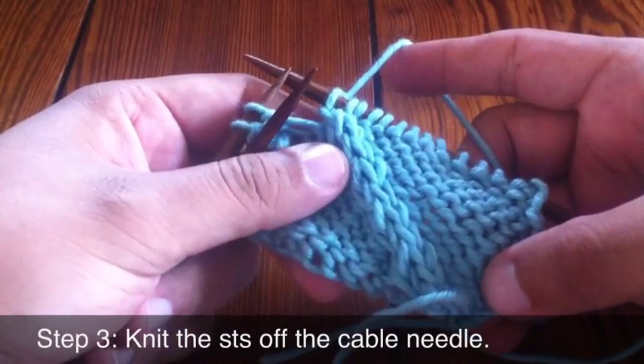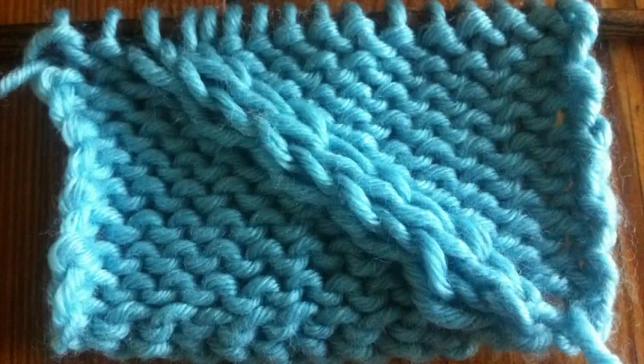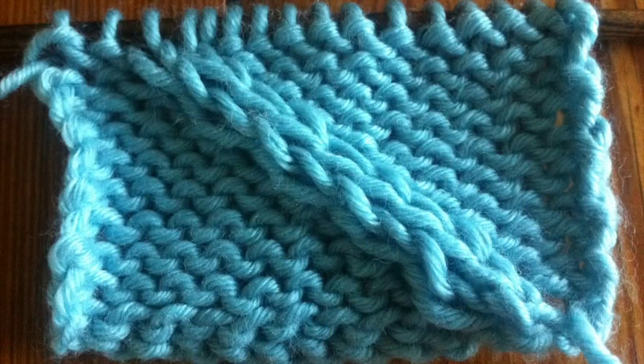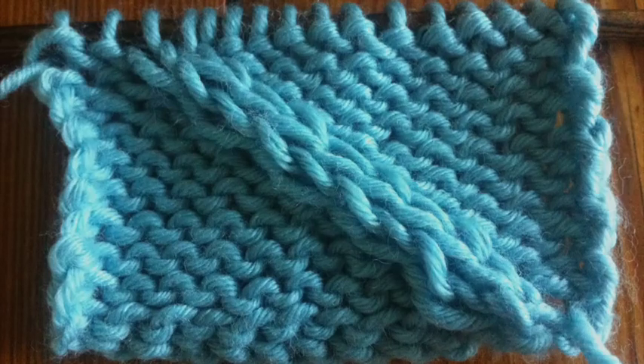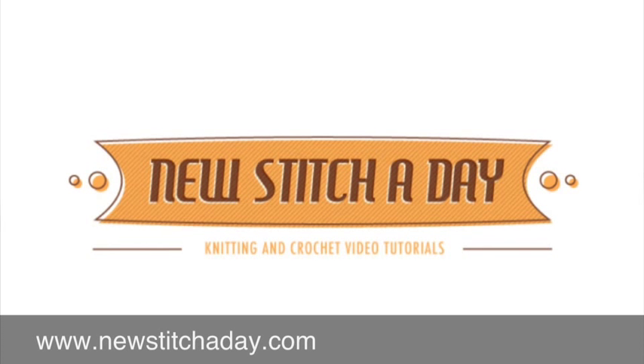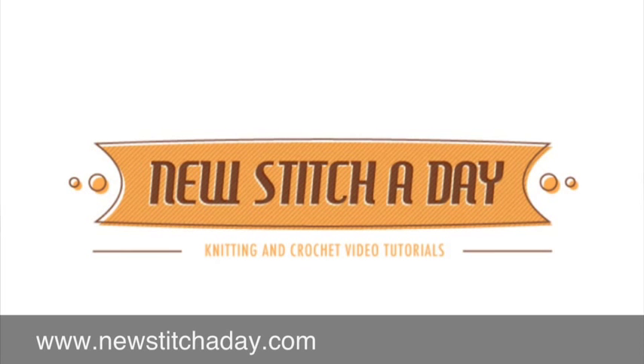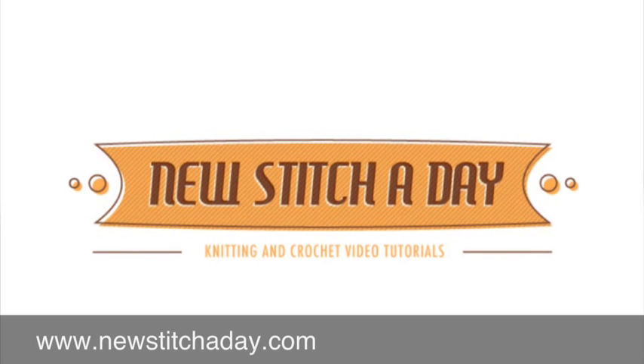Here's an example of the twist for front cable stitch on a reverse stockinette panel. For more videos and written instructions of this pattern, visit www.newstitchaday.com or visit iTunes and subscribe to our podcast.